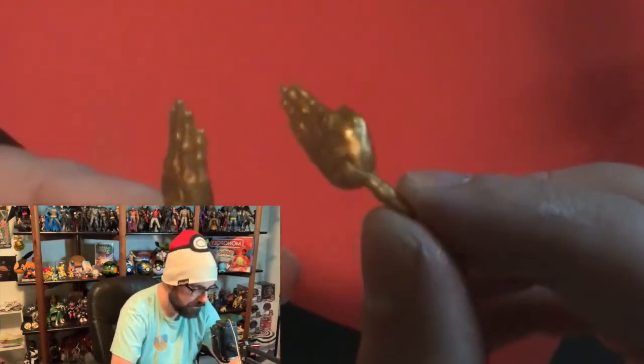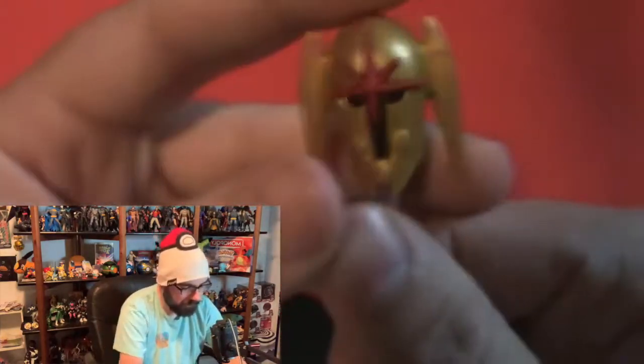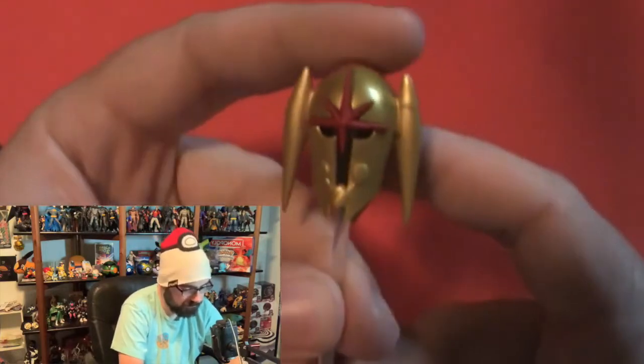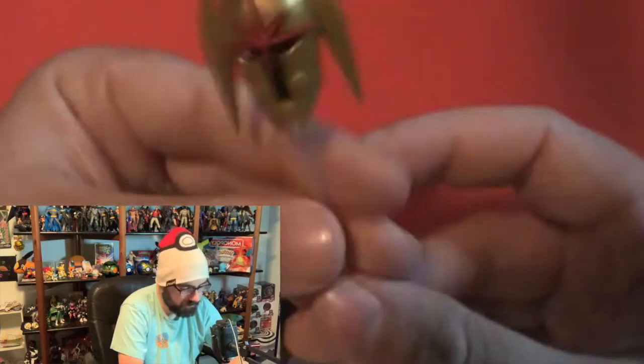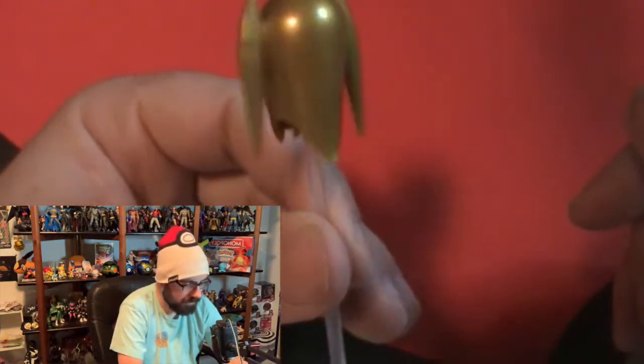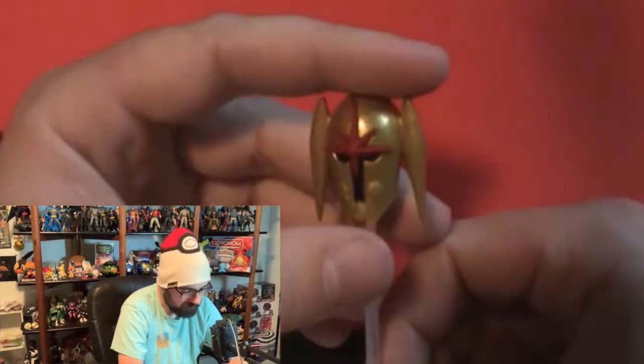I have two hands here — really nice, just gold hands — so it looks like you're flying. Easy peasy, nothing to say there. We have this little helmet guy here. It looks like Skeets from Booster Gold. It's like a little accessory and it has a stand to go on it, because there's no other way it would really stand. That's cool, nice little classic accessory.